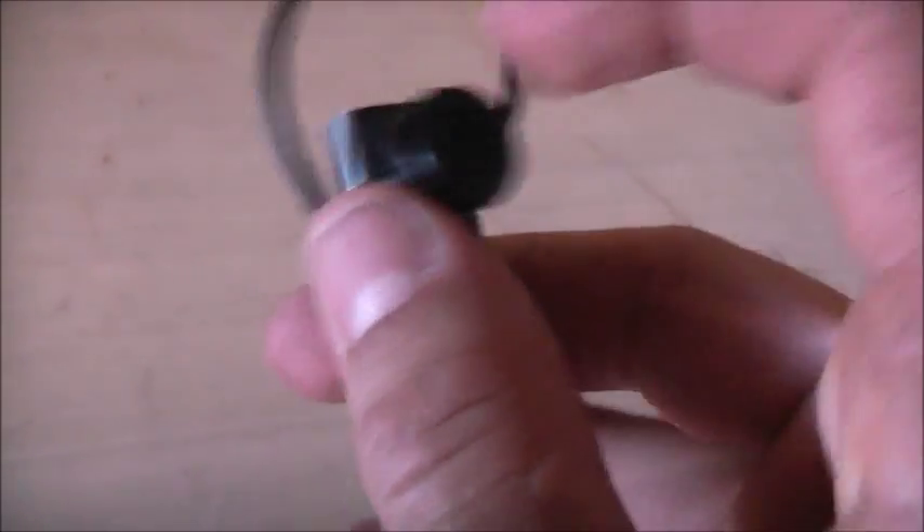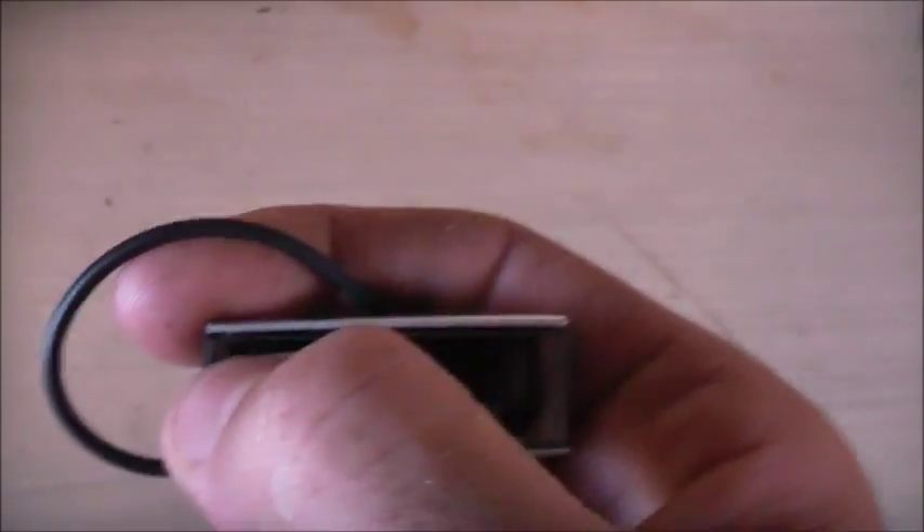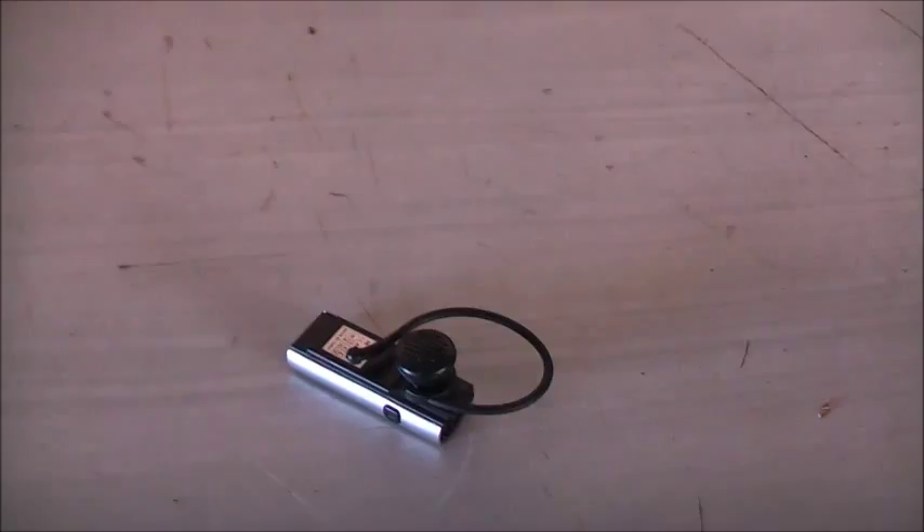I'm going to tear this little thing out here. This is a Bluetooth hands-free set. It charges via USB. There's a headphone and a microphone that just sits over your ear. You've got your volume and your power. There's a light in there which lights up, but it's gone flat. Let's open it up and see what it's like inside.